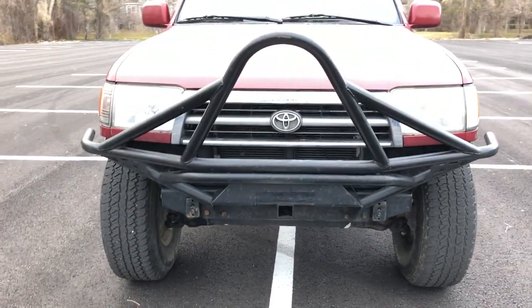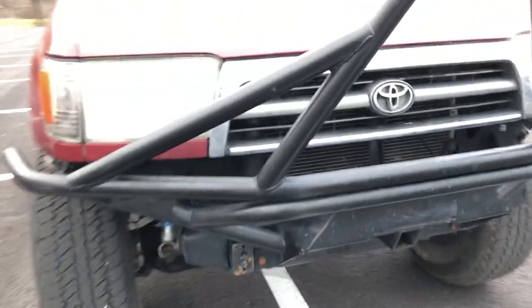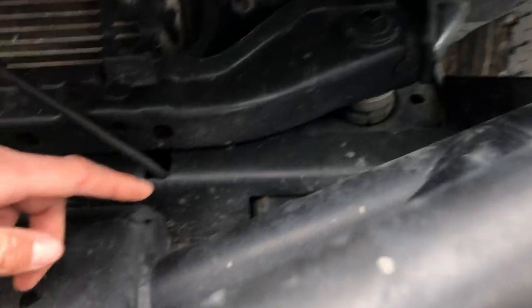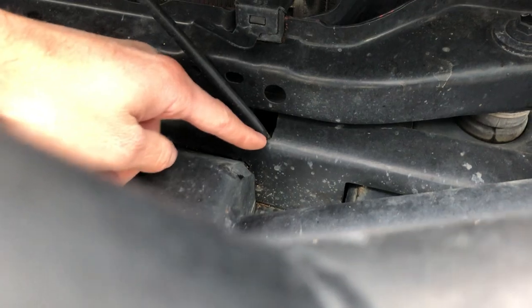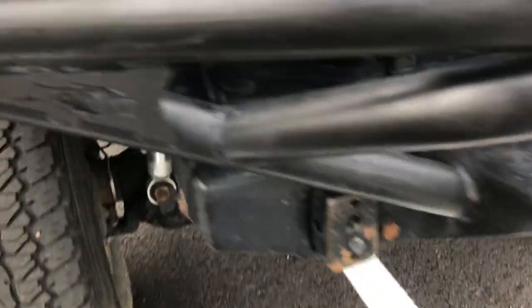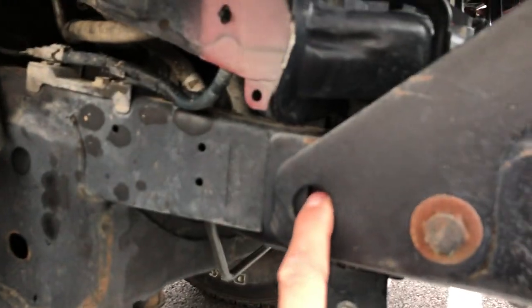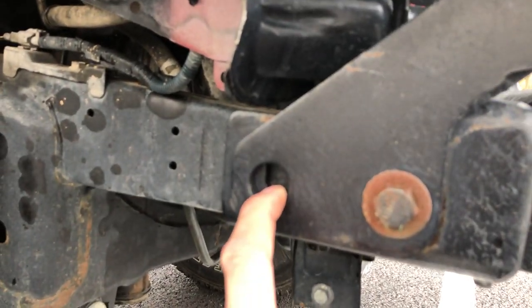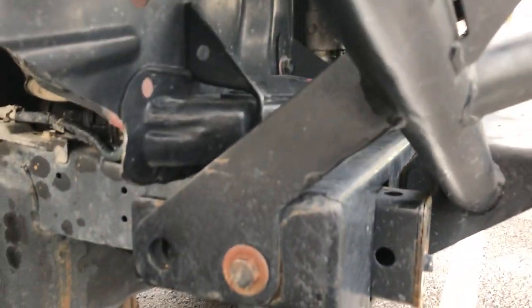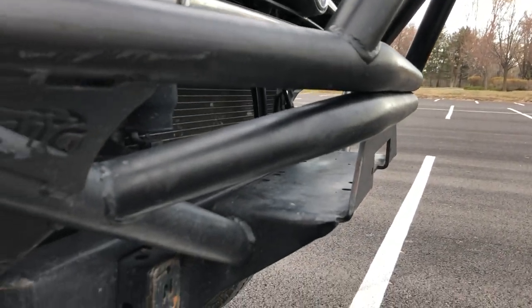We have the Trail Gear tube bumper for the Tacoma that I put on — I have a video on it. It's really easy; all you need to do is cut off the end caps and it slides on. On the bracket itself I had to cut out a little bit for the AC line, and then everything lines up besides the last bolt hole — I'm missing two bolts there — but it's been totally fine without it.